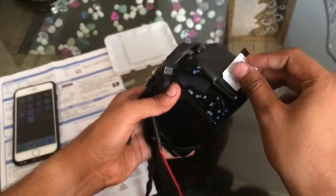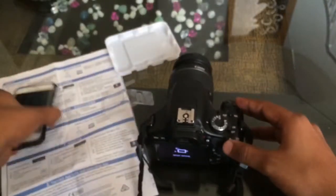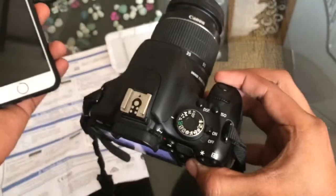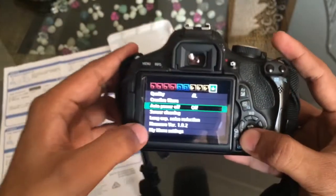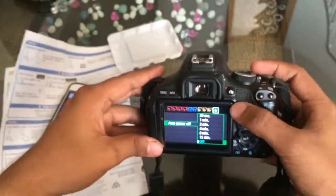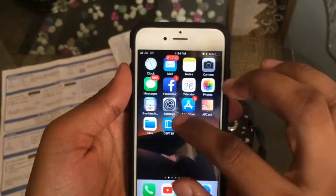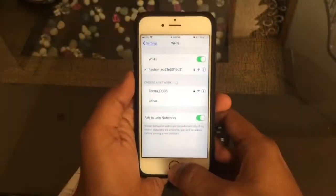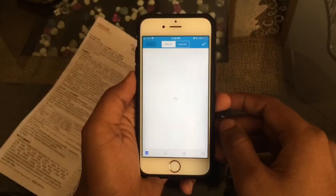Once you have installed the app, just insert the card in your DSLR and turn it on. One important thing to note: do not turn on the auto-shutdown setting in your DSLR, because this wireless card requires constant power. Once you shut down the camera it won't be able to draw power from the battery. Once turned on, you'll instantly notice a wireless hotspot in your settings — just connect to that.